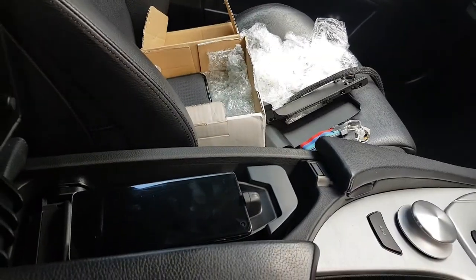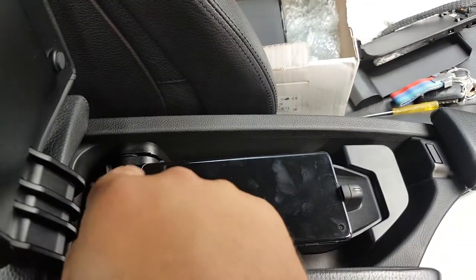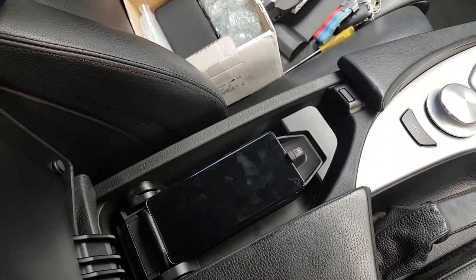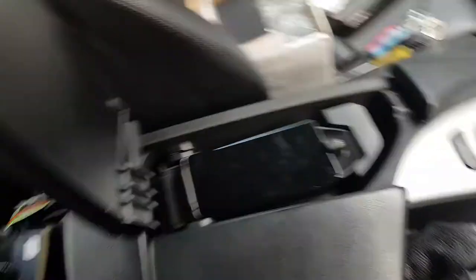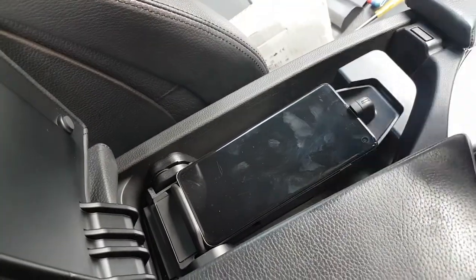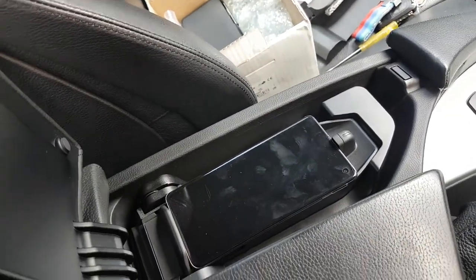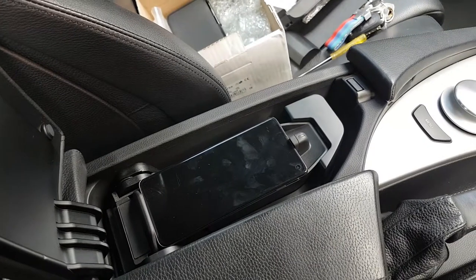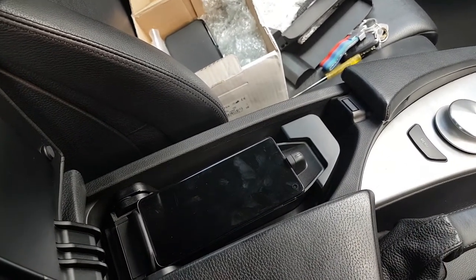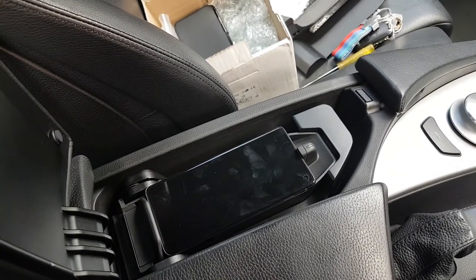Other than that little cut, I'm quite happy — it looks quite nice and smart. I do understand why I've never seen this fitted on an E60, because it's not a straight fitment. But with a little bit of persistence you can get it done. Let's plug everything back in and have a final look at it.